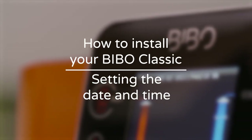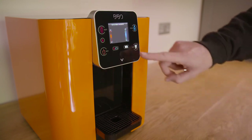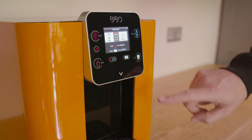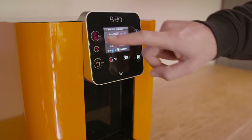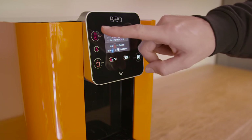You can now go into the menu and set the date and time of your Bibbo. Press the white menu key once, then press the red cup twice to scroll through the menu. Press the white menu key once to enter the calendar setting. Set your time and date and then press the white menu key to confirm and save.